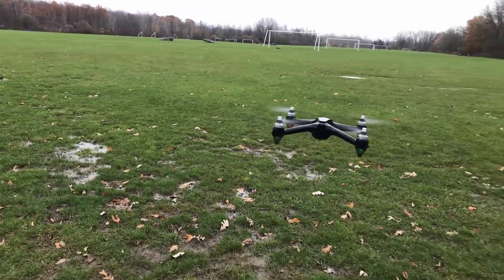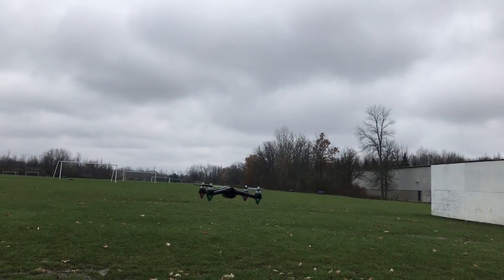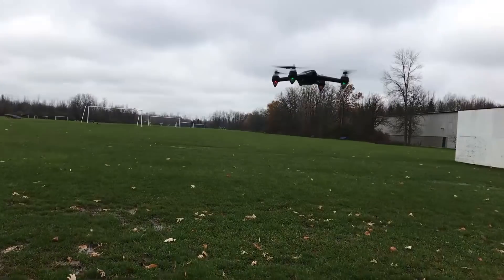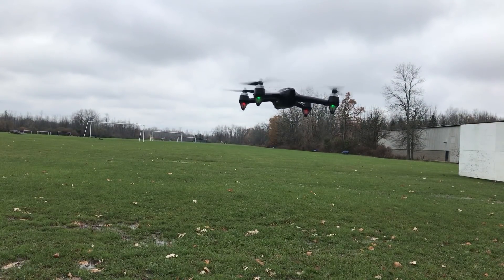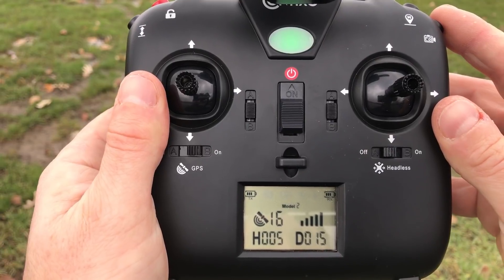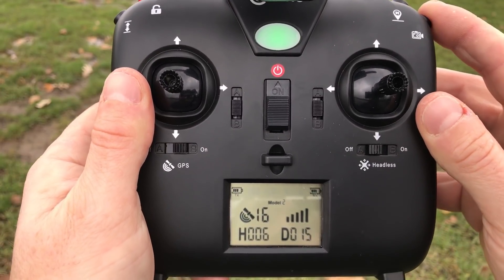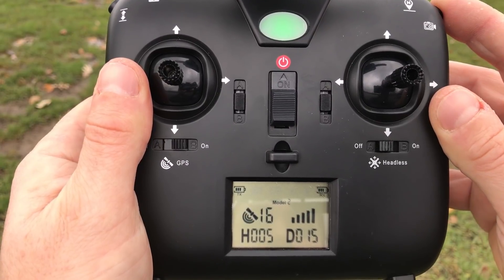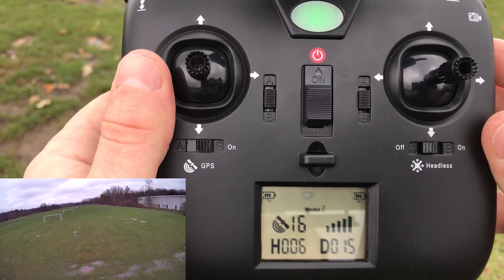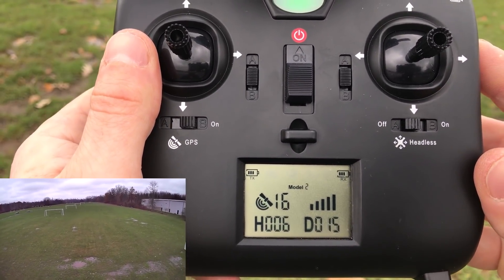It's doing a really good job staying in place. We'll go ahead and take some flight and then try the return-to-home to see how accurate that is. Now that I'm in the air, I want to start recording footage on the HD camera. A single press will take a picture, and a long hold will start recording — you'll see that icon blinking. Now that I'm recording I'll fly around a bit, then try returning home.